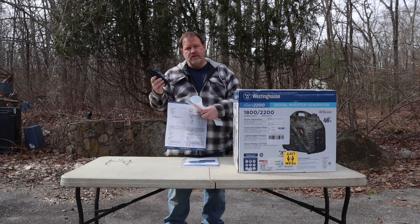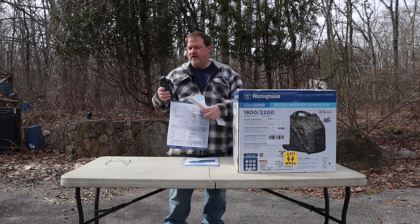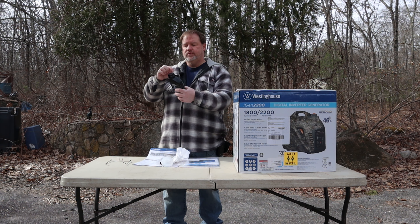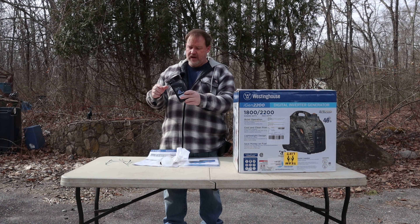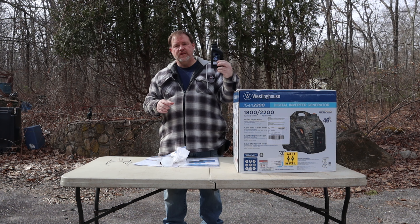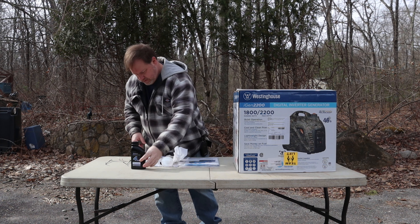This was the one shipping issue that I had. This oil container was a little bit smashed and there was a little bit of oil that leaked out, so hopefully there's still enough oil in here to fill this up.